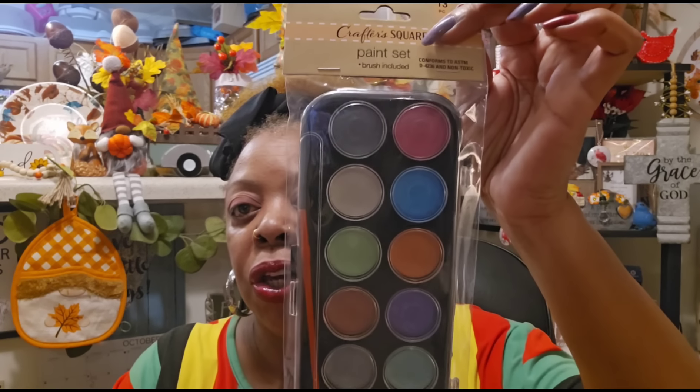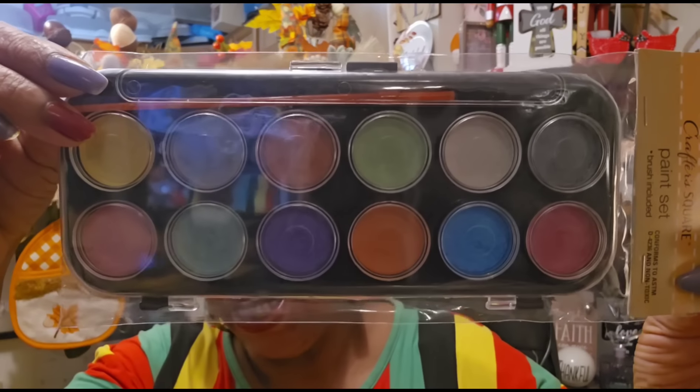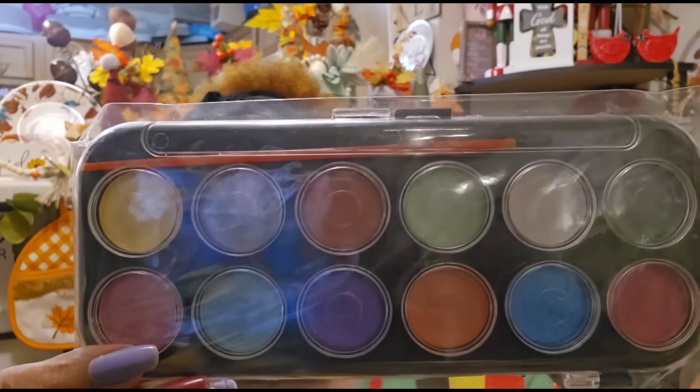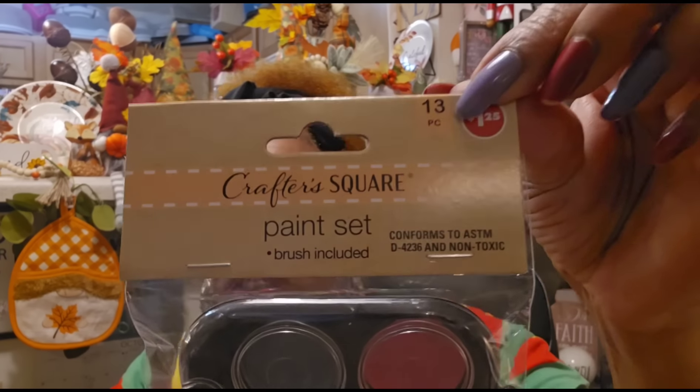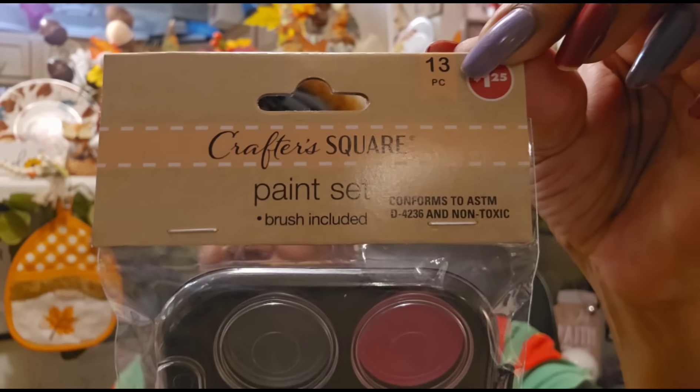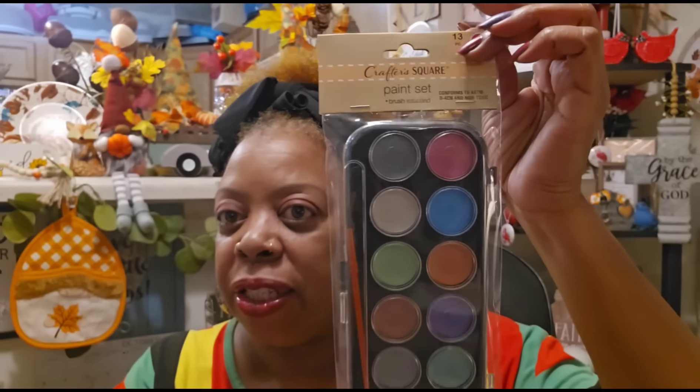I saw this Crafter Square paint set come out a while ago and it just now hit my store. I went ahead and grabbed it just in case I had a need for it — it came in a little case with a brush included. You can buy more brushes as needed. It almost looks like an eyeshadow palette but it's actually a paint set.